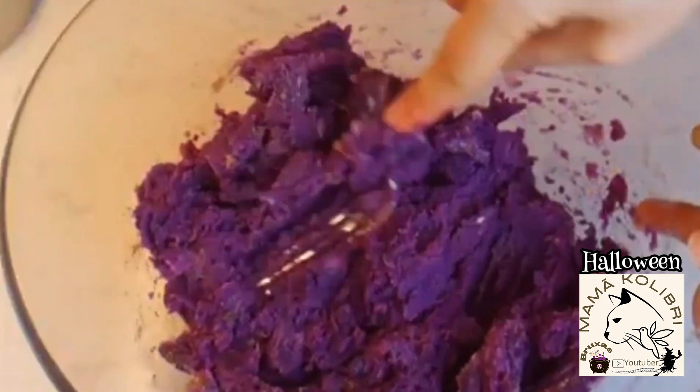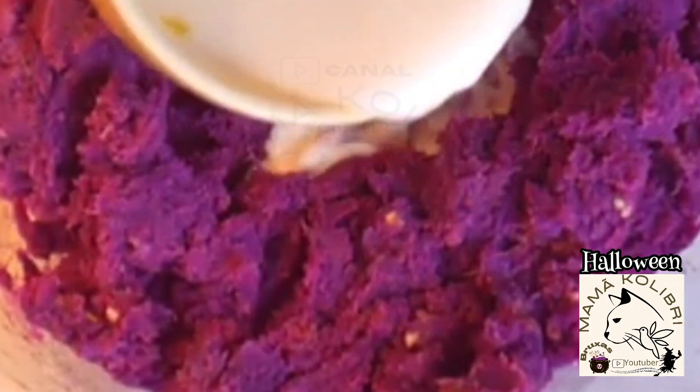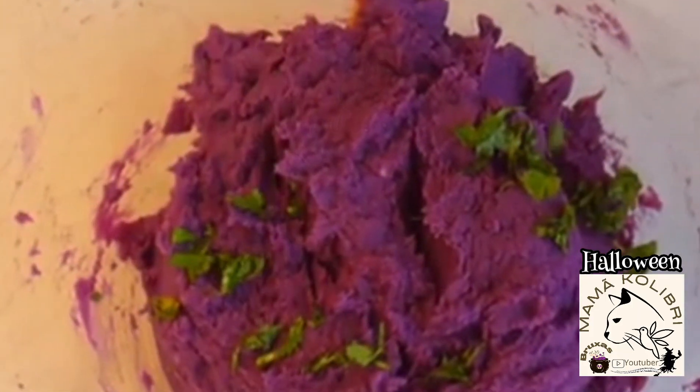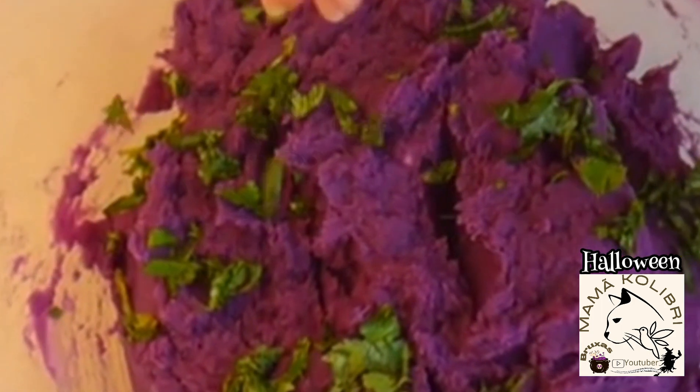Eu acho que não perde tanta cor quando é nos papelotes — fica uma cor mais viva. Podem juntar o leite com a manteiga, com sal, com pimenta, com noz-moscada e ervas aromáticas, como nós costumamos fazer o puré normal, e fica delicioso.